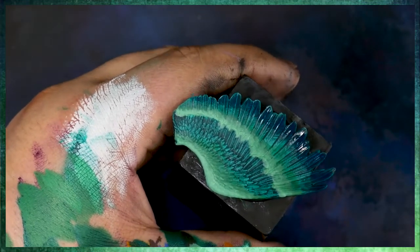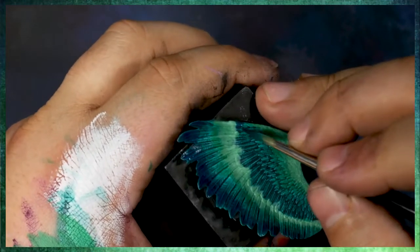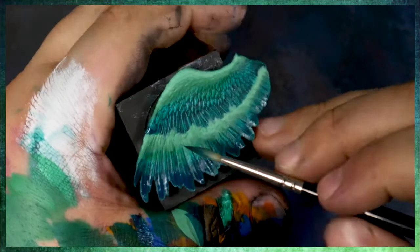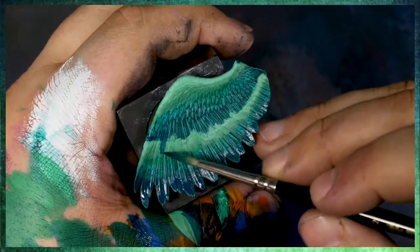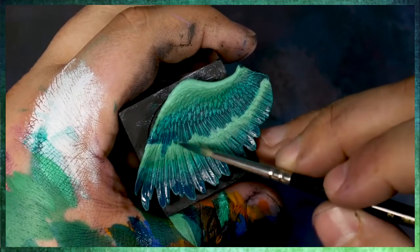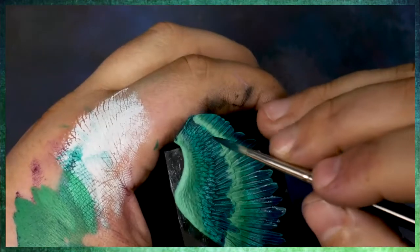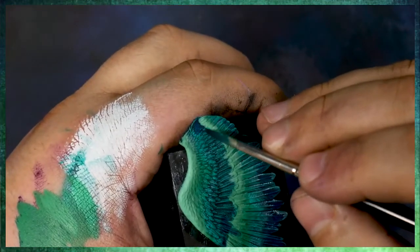Essentially what we're doing here is clarifying the area where our highlight was, making sure we're picking out all of these individual feathers, and also starting to add in a bit of a shadow. Essentially this is just a very basic way of going from one end of the color wheel — from that yellow-green spectrum — into the cool green spectrum, and now shifting further around the color wheel into the cool blues.